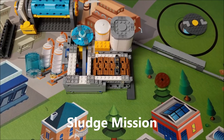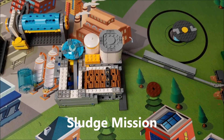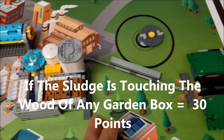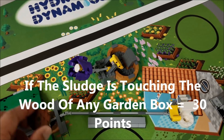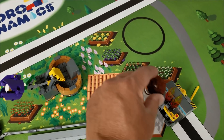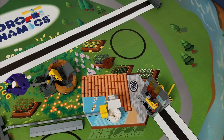The next mission is the sludge mission. The sludge that was released through the water treatment mission falls right here. If your robot can put the sludge on any of the wood of the six garden boxes, that would be worth 30 points. If it's touching that wood, that's worth 30 points.